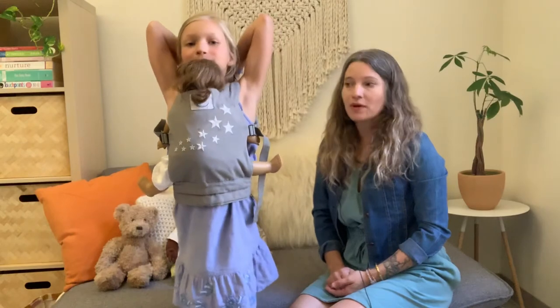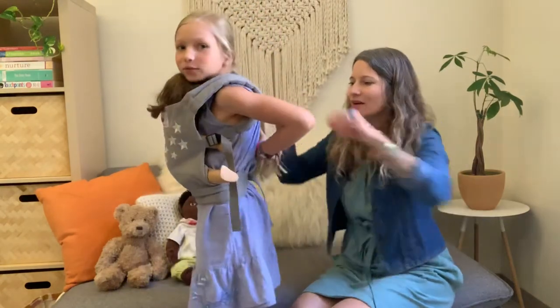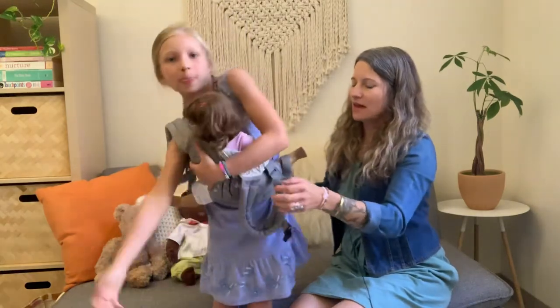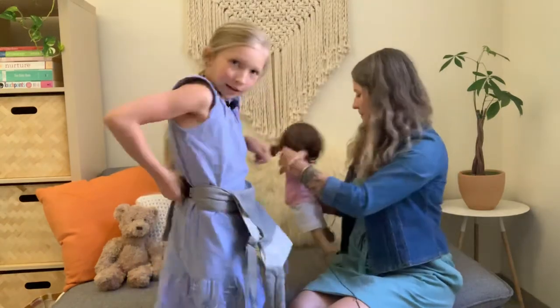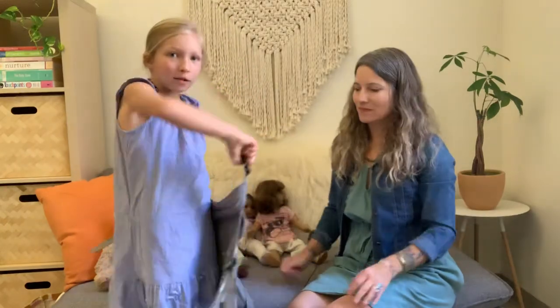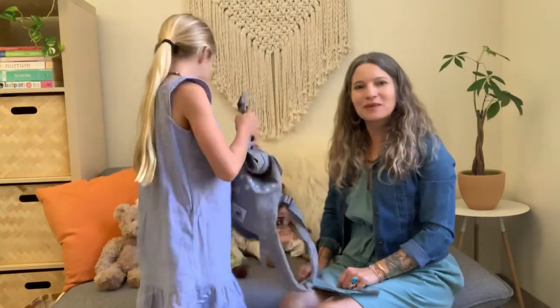So there is a demonstration of how to use the Ergobaby doll carrier with several different dolls. I'll unclip it and show you how to take the whole thing off. Take the doll out, and then you show them how it unclips — you just take this from behind you, or you could twist it around to the front and then it's easier to unclip. But that's it! Thanks everyone, thanks for joining us. Bye!